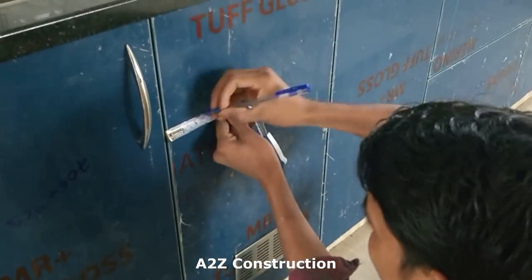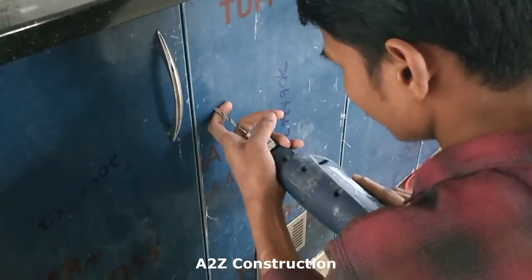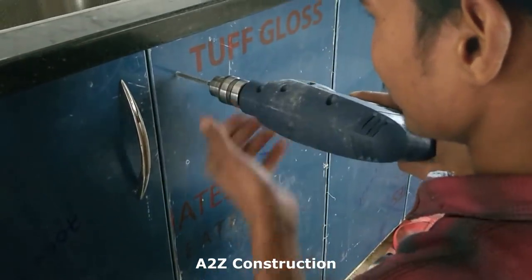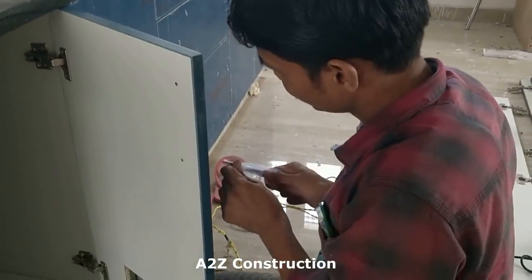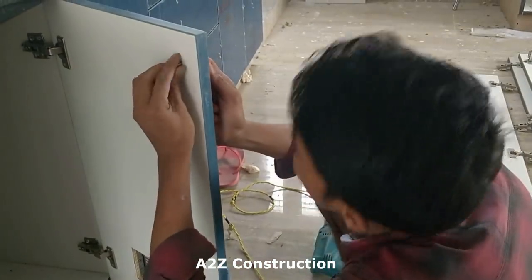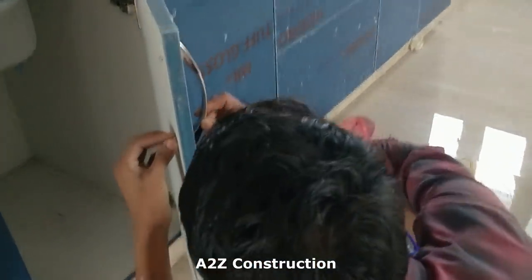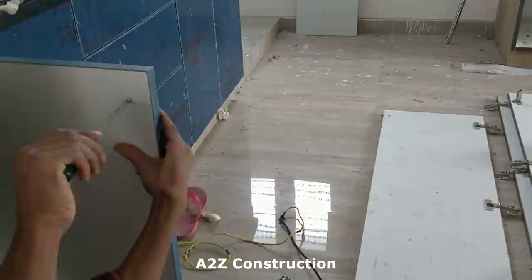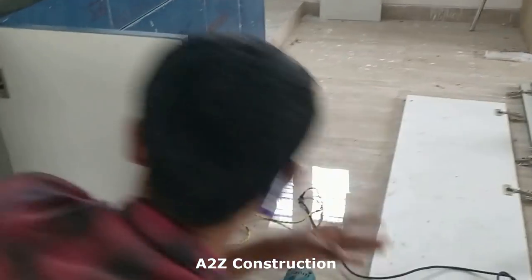On the other side he is trying to fix the handles as well. That's how they fix all the handles.